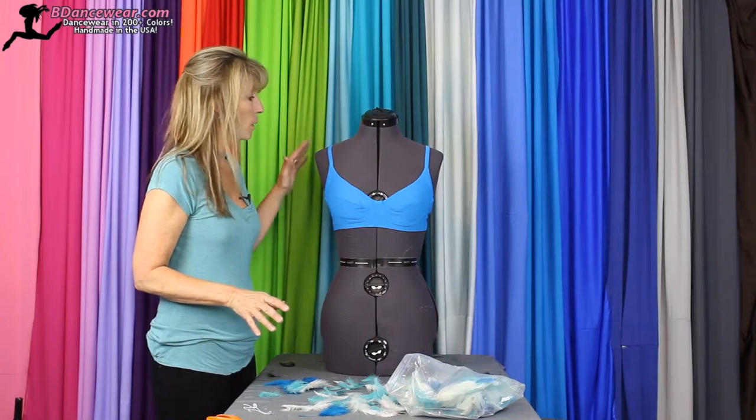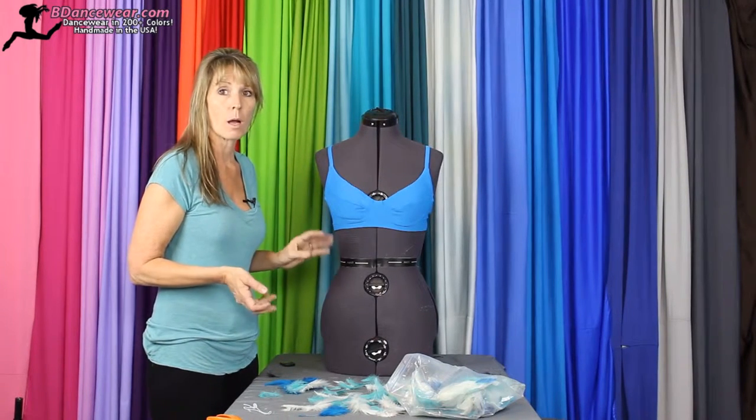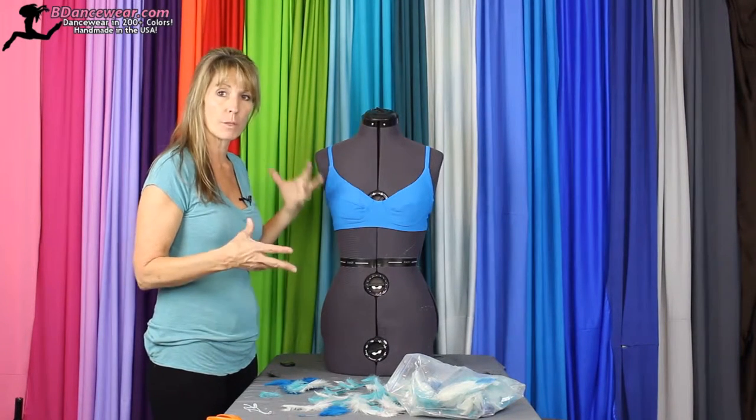You'll want to pick out what style of top you want, or you can use just a plain bra. One thing about a bra — remember, you want coverage when you bend over.